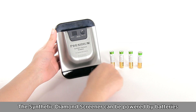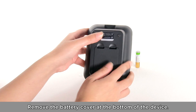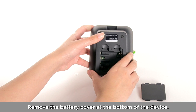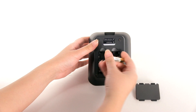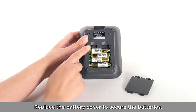The Synthetic Diamond Screener by Presidium can be powered by batteries or via its USB port. Remove the battery cover at the bottom of the device. Insert four AAA alkaline batteries. Replace the battery cover to secure the batteries.